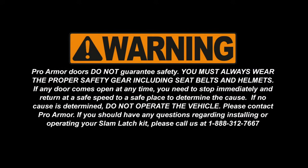Warning: Pro-Armor doors do not guarantee safety. You must always wear the proper safety gear including seat belts and helmets. If any doors come open at any time, you need to stop immediately. Return at a safe speed to a safe place and determine the cause. If no cause is determined, do not operate the vehicle. Please contact Pro-Armor.